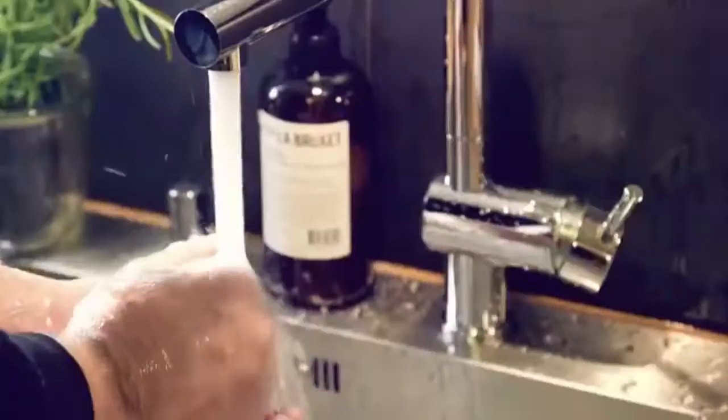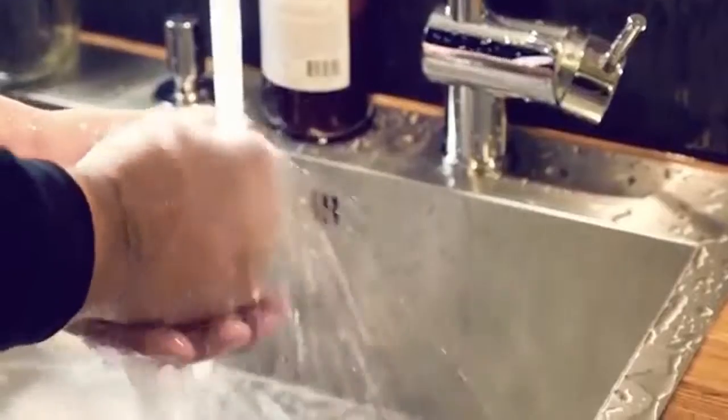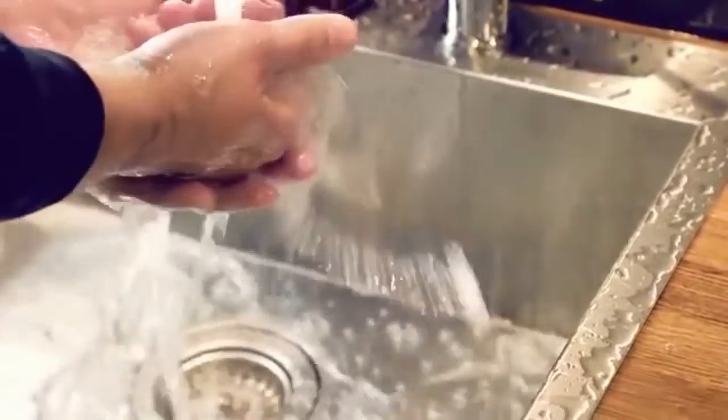This is what happens with your regular faucet. Most of the water either bounces off your skin or just passes your hands without touching them at all. That's millions of gallons of water, literally slipping through our fingers and down the drain.